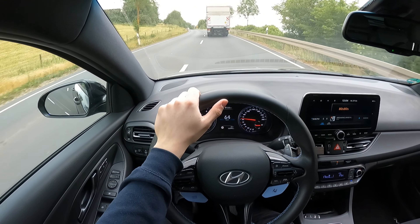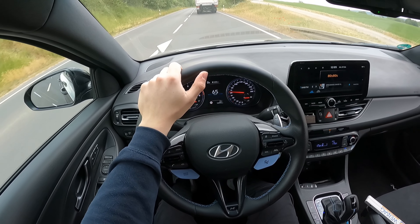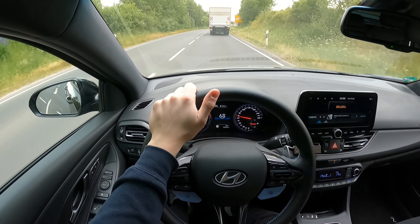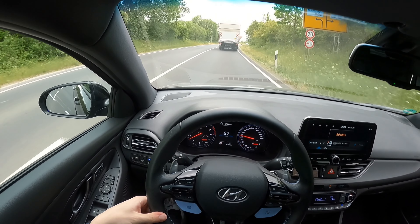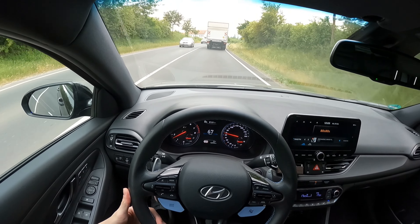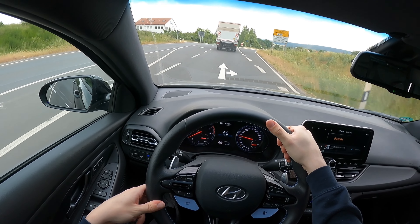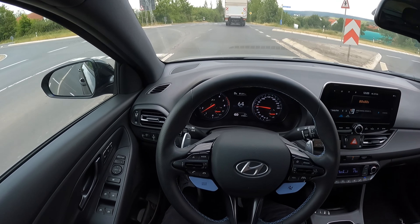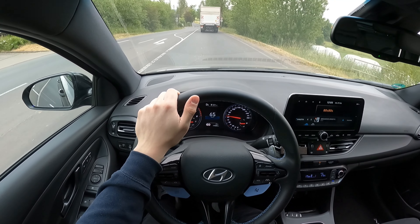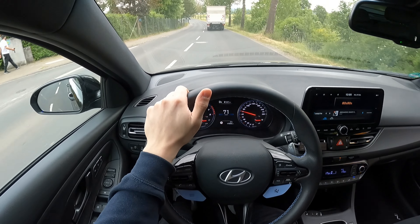Das sind ja die Hyundai Original Tieferlegungsfedern aus dem Hyundai Ersatzteilshop. Die kosten 220 Euro, wobei ich den Preis relativ okay finde – ist so ein Durchschnittspreis natürlich. Ihr werdet bestimmt noch was Günstigeres finden. Die von H&R hatte ich auch erst überlegt – die kosten glaube ich 250, als ich das letzte Mal geschaut habe. Da habt ihr aber auch eine Tieferlegung von 30, 35 Millimetern, was dann wirklich nochmal deutlich tiefer geht. Ich hoffe wirklich, dass sich das hinten noch legt.